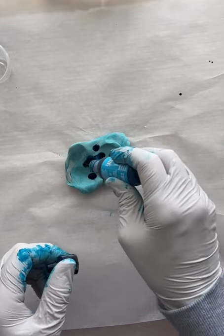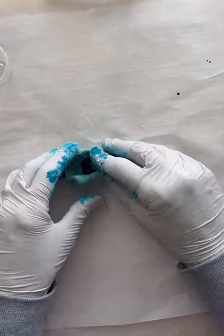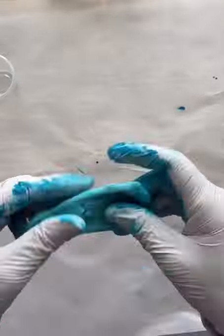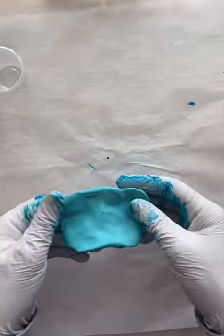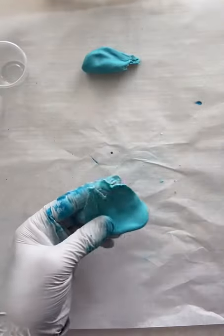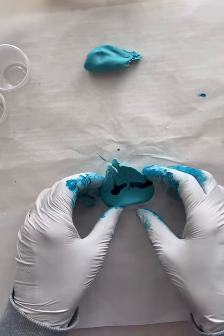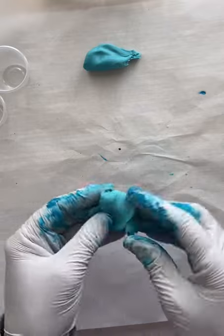Adding a couple more squirts to get our color a little bit darker, working that in the same way as before. I like this color a lot but I want it a little bit darker, so I'm going to split it in half, add a little more blue, work that in, and probably call it good after this one.